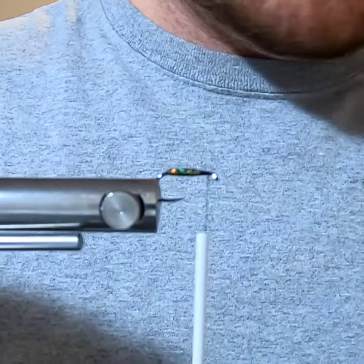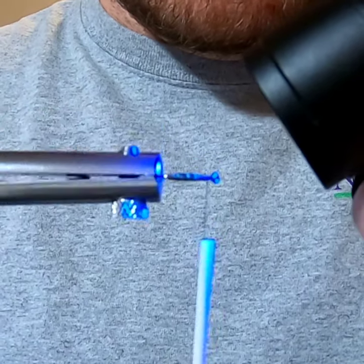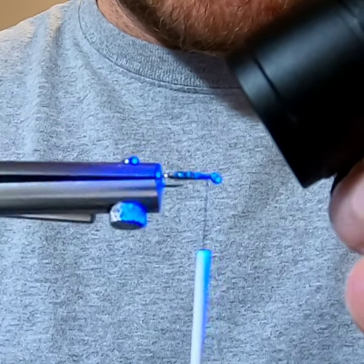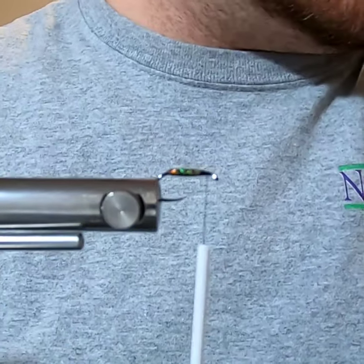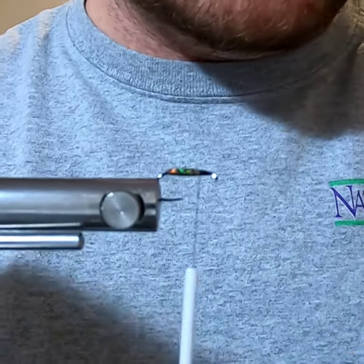Apply the resin and then cure it. Give it a few seconds to cure — this is a benefit of a rotary vise: you can just spin it and hold the light in place.